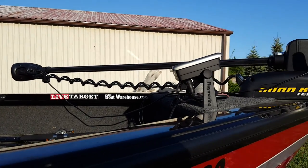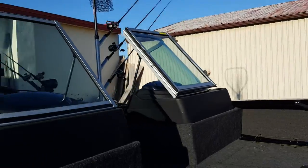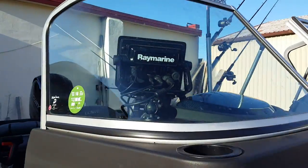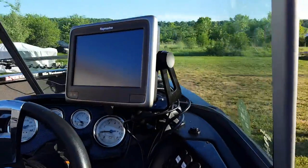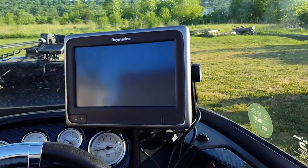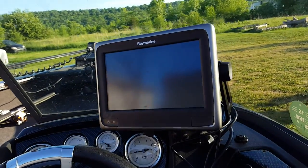This Raymarine unit up front also has down imaging and GPS. At the helm of the boat I have another Raymarine unit — this one is a nine-inch A Series touchscreen. Along with GPS and down imaging, this one also has side imaging hooked up to it.